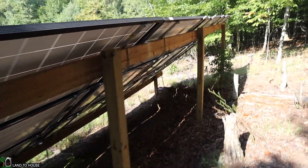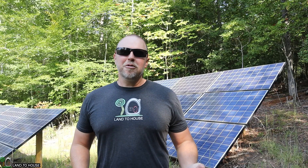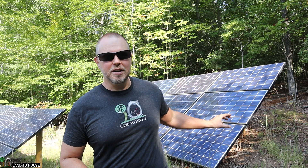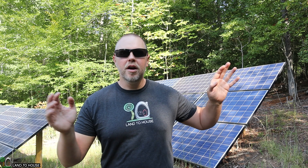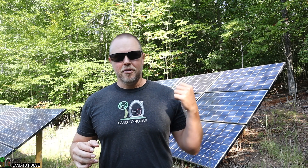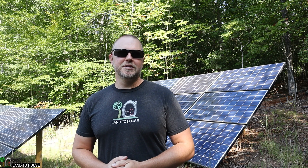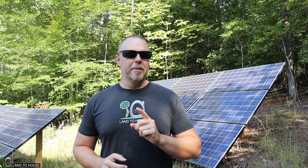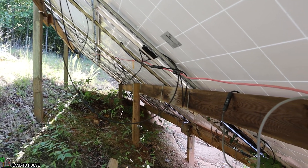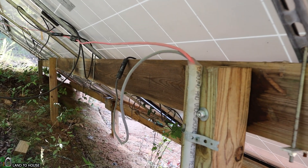Over here I have the panels linked together for ground. Having an earth ground on your solar panels is very important. There was a storm before I had the earth ground connected, and some lightning struck and knocked out my inverter system because I did not have earth ground. Once I added that, I've had multiple storms with no issues. So make sure you put an earth ground on your solar panels. Once all the panels are connected in series, I have one positive and one negative that connects to 10-gauge solar wire going into a conduit down to the house.